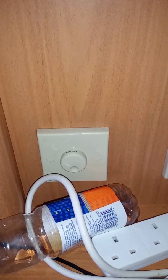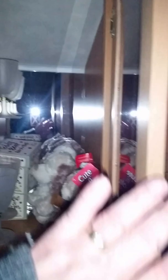3-pin. There's also a 12-volt aerial. Drinks cabinet.